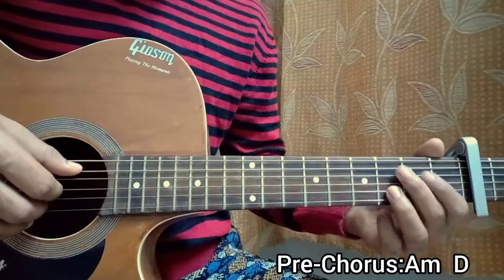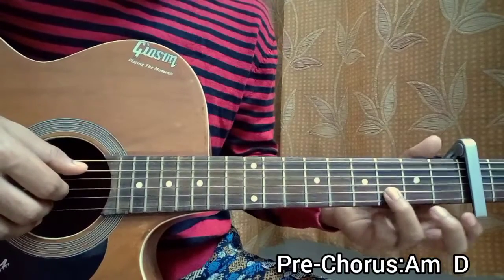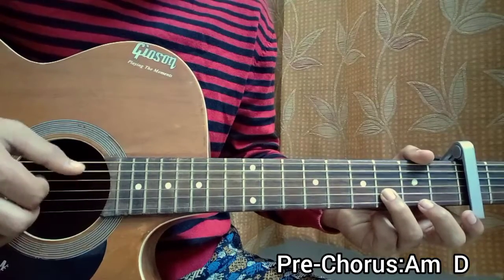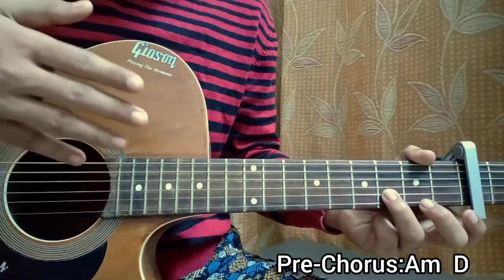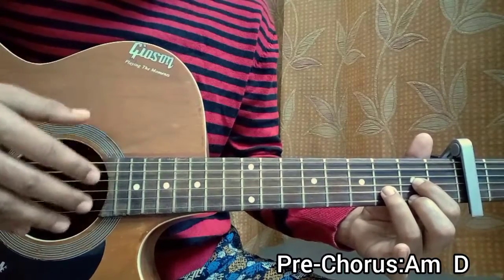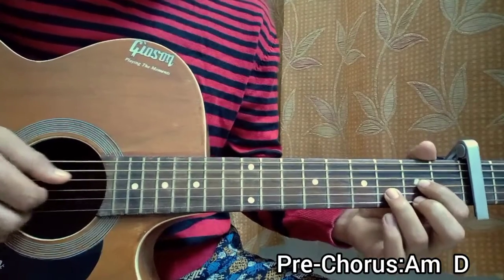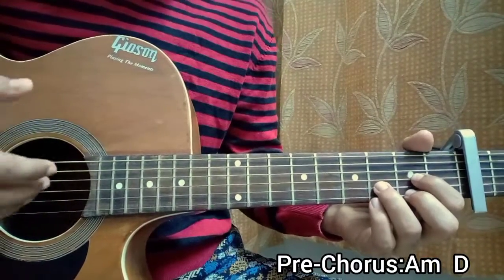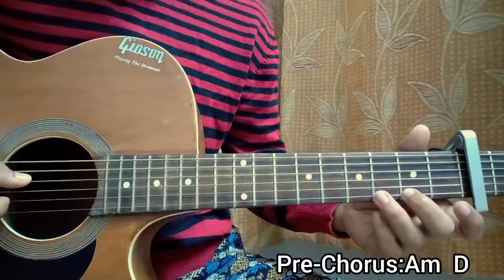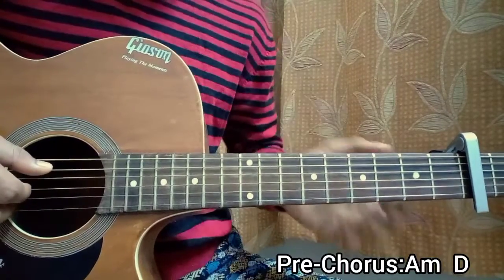Pre-chorus: it will be an A minor and a D major chord. We play the open A string with the third fret on the B string and rest all open — that's the A minor chord — and play the pattern four times. The A minor chord has the bass note on the A string. Then move on to D major with the same pattern, but the bass note is now on the D string: D, G, B, G, D, G.